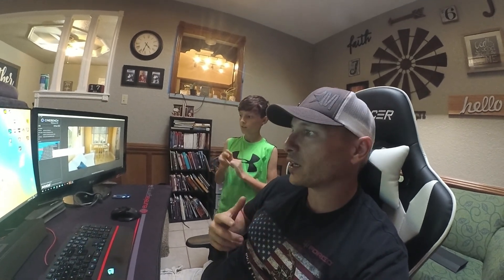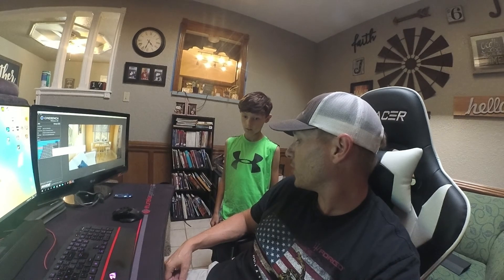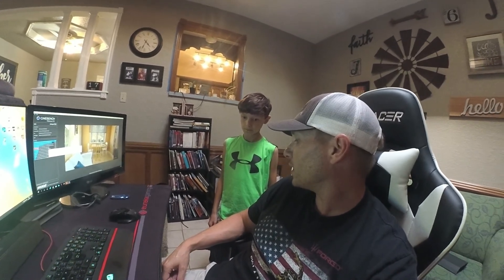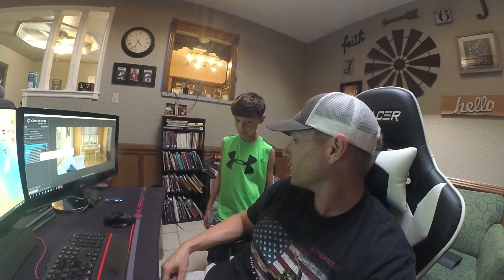Thank you guys very much — it's been another House of Jacob's Build with Jason and Gabe. How old are you, buddy? 11. Eleven years old and you're already helping install CPUs, fans, and water cooling!